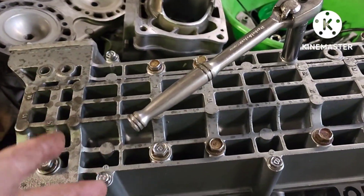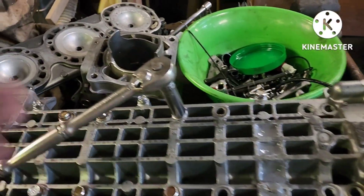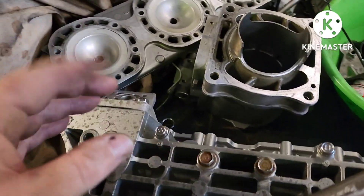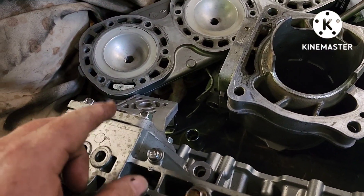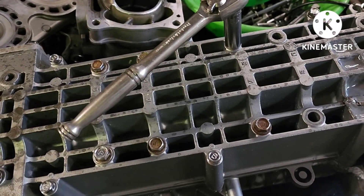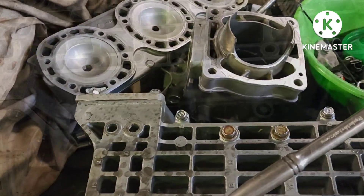So now I'm just removing the case bolts. Where I had to send it to the machine shop, he had to have the bolts to check the case for cracks, leaks, and that sort of thing. The other mount's on. I'm removing the case bolts to get ready to set the crank. Don't forget your Loctite on your bolts.